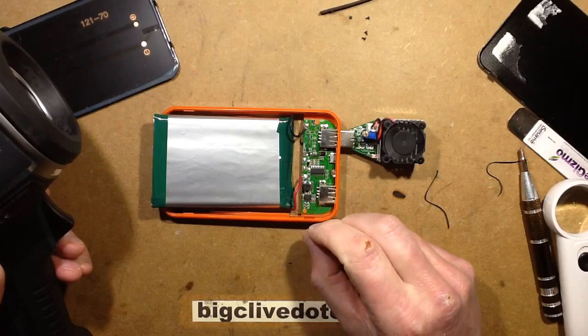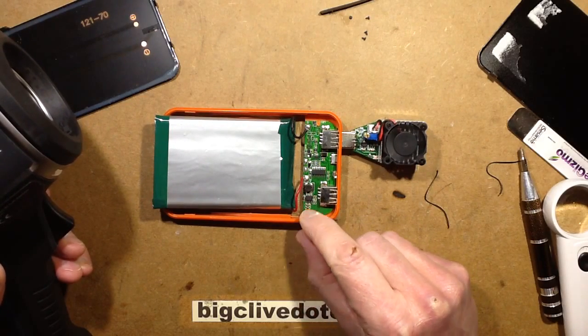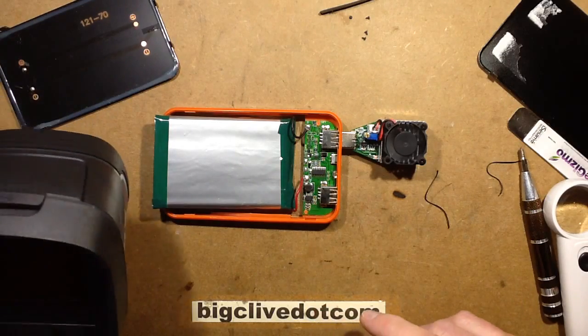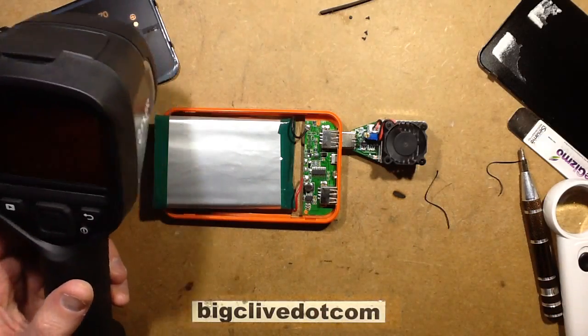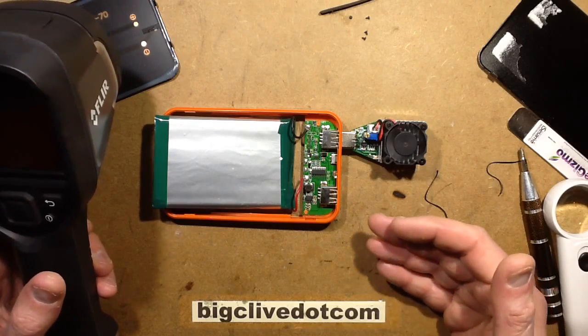Is this a dual MOSFET? Possibly being used for switching — it could well be. I'm going to leave it to discharge for a while, then start charging it and see which component gets hot during the charging cycle.